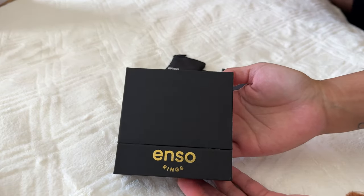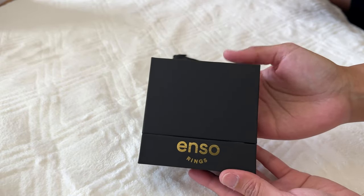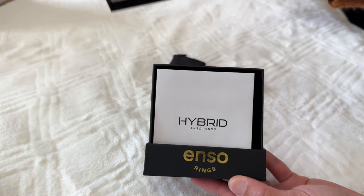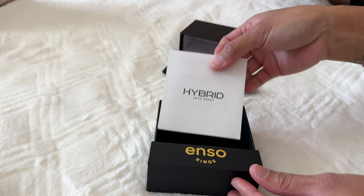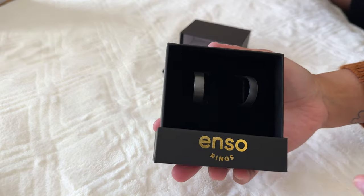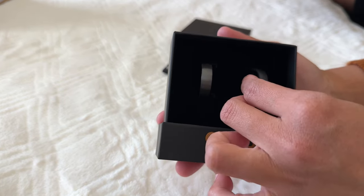Wow, look at that! Look at the packaging — that's a nice presentation. There's the box. And without further ado, we're going to show you a close-up. She's gonna unbox it. We don't want you to wait because I cannot wait either. Let's open this. Oh, it says 'Hybrid' — wow, this is nice packaging.